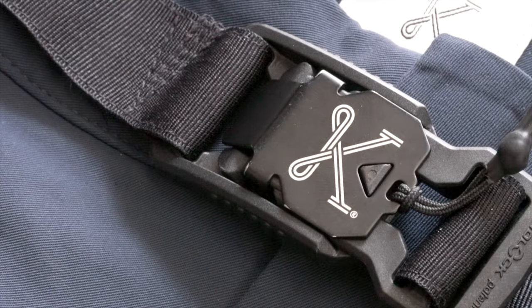One of the other key differences on the adjustable short is the waist belt. It's got this really cool aluminum magnetic buckle that you can literally open with one gloved hand on the trail.